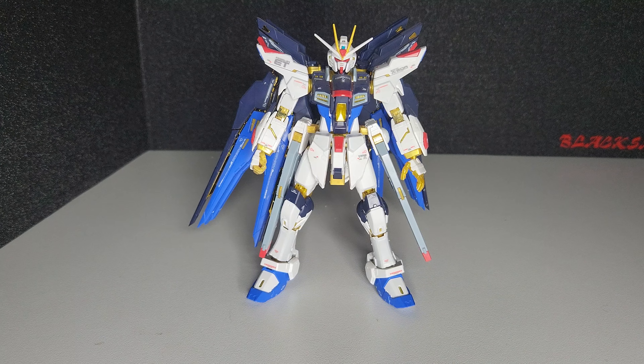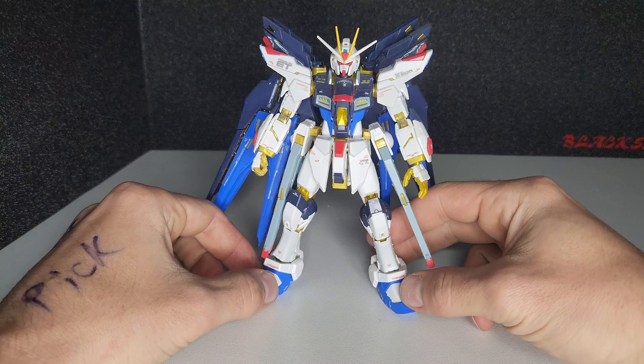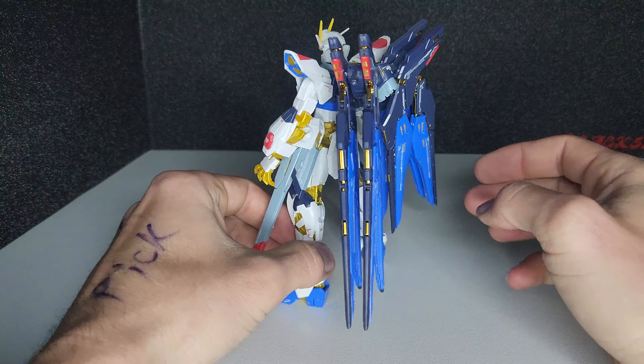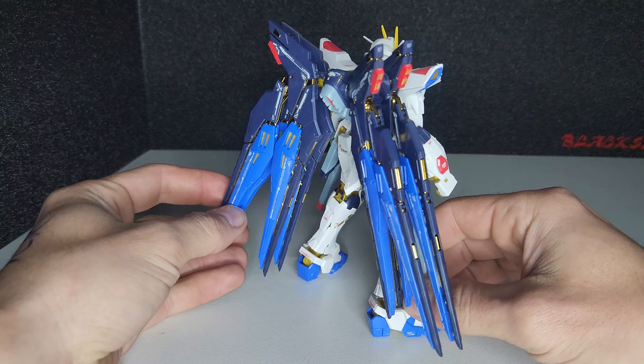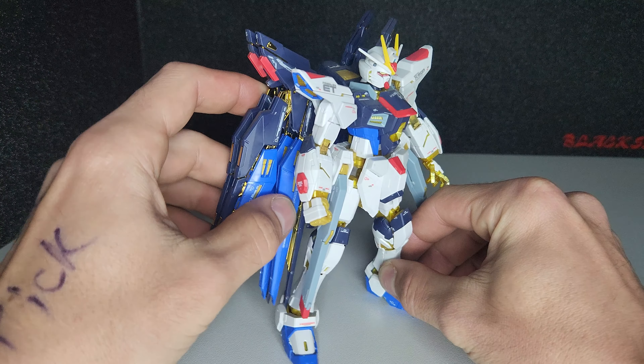We're gonna look at the Real Grade Strike Freedom Gundam. This was originally released in 2013. It's a very nice kit for being so old. It does have some balancing issues with the wings — they're kind of back heavy.